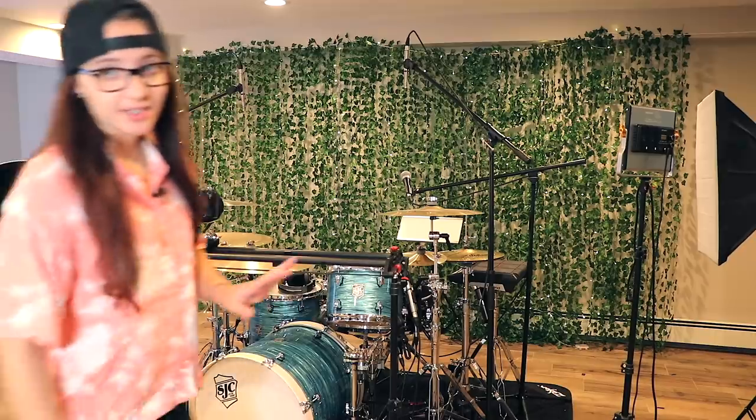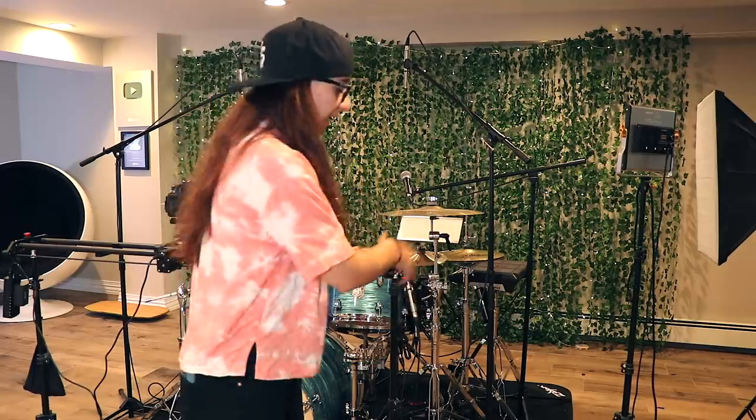What is up guys, this video has been long awaited and much requested since I moved into my new spot. Welcome to my studio tour! First up is the drum set.